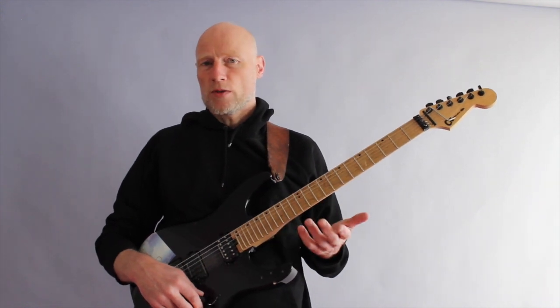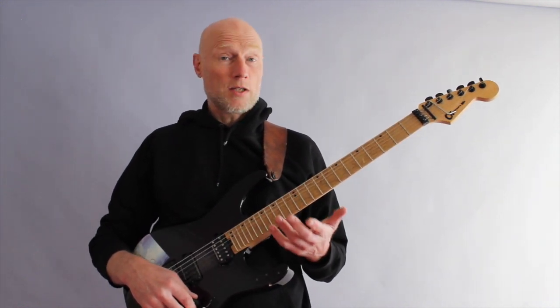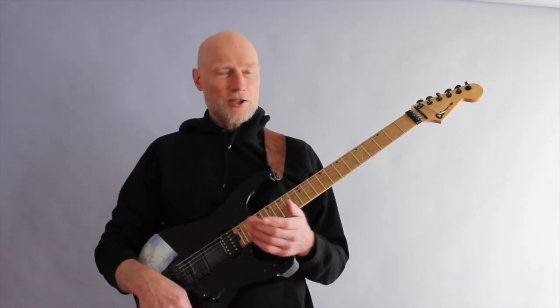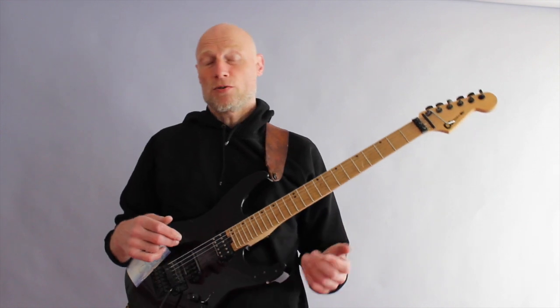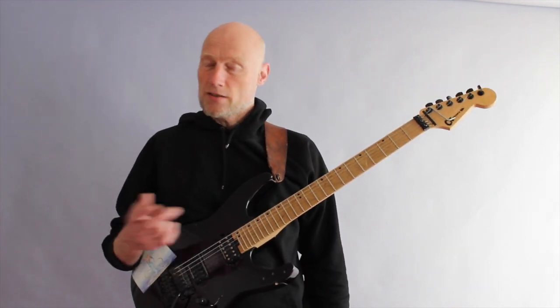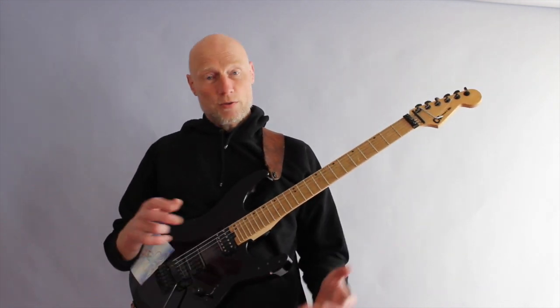But if you want to learn this piece, you can get that luxury package I keep talking about, where you get backing tracks, video tutorial, and tablature — also in the link below. So if you want to learn this piece, just click on it. Thank you.